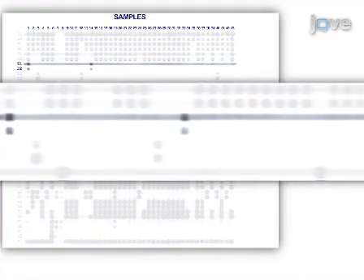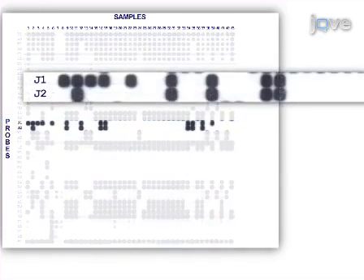Probes D1 and D2 have relatively weak signals compared to the other probes. This may be due to larger amplicons leading to less efficient amplification. Finally, probe J2 is negative in several samples where probe J1 is positive. This most likely represents a mutation in the J2 binding site for these samples.